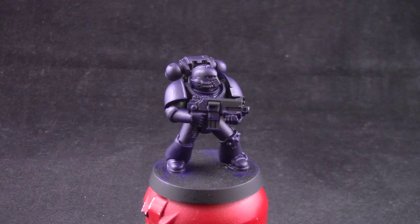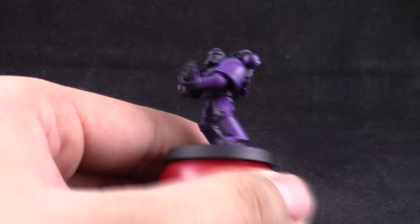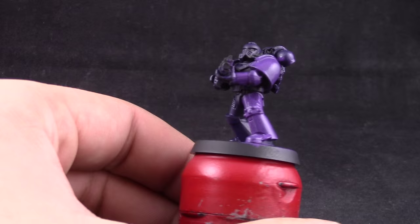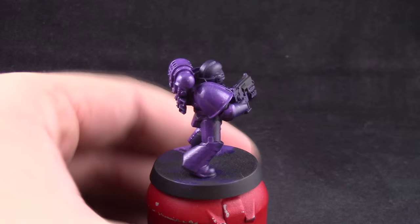Here I'm using Xereus Purple and this color is going to go in the same fashion as the last step. Just be very careful to use it quickly and in the same fashion as before. This color is very thin so you're going to have to give the model at least three coats. Be very patient — give it a quick coat and even if it doesn't cover too well just leave it as it is and come back to it once it's dry so that you can give it a second and then a third coat.